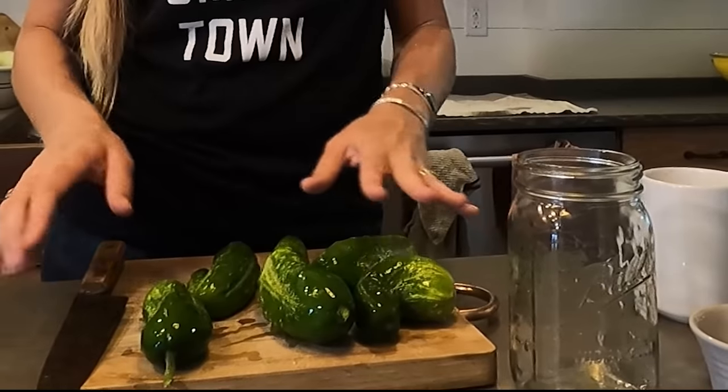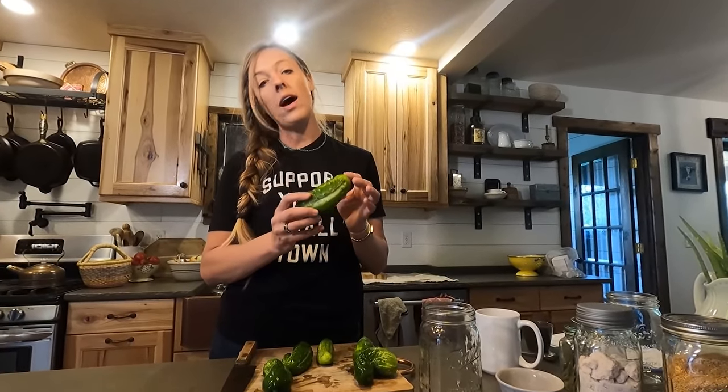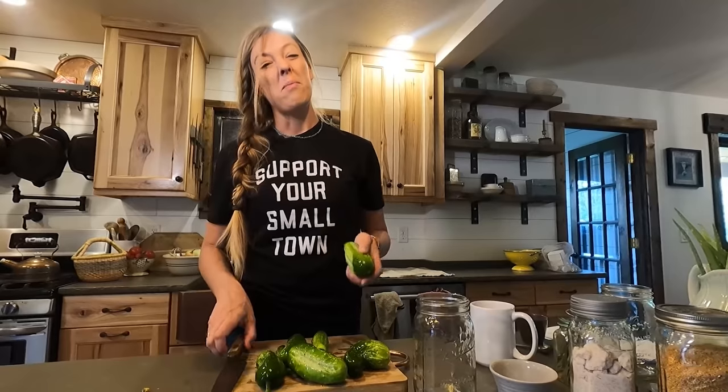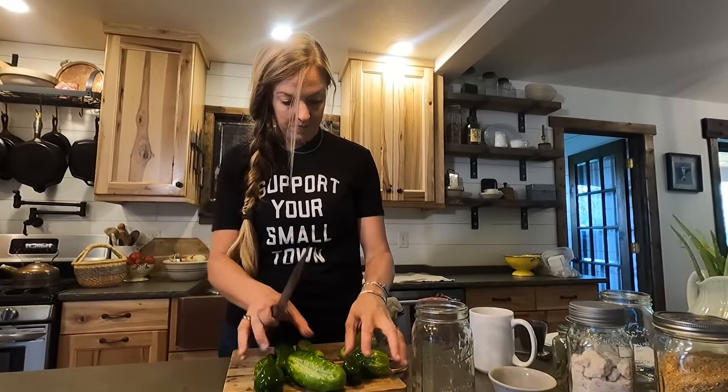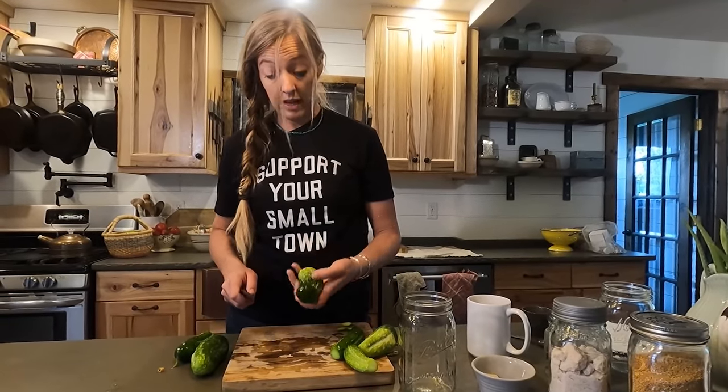I'll trim the blossom end off of these cucumbers — it's thought that that end contains some enzymes that can cause pickles to get a little mushy, so better safe than sorry. You can do as big of a batch as you'd like. If you have a gallon jar you could use that, or a half-gallon, or do a whole bunch of quarts — there's really no limit to the size.